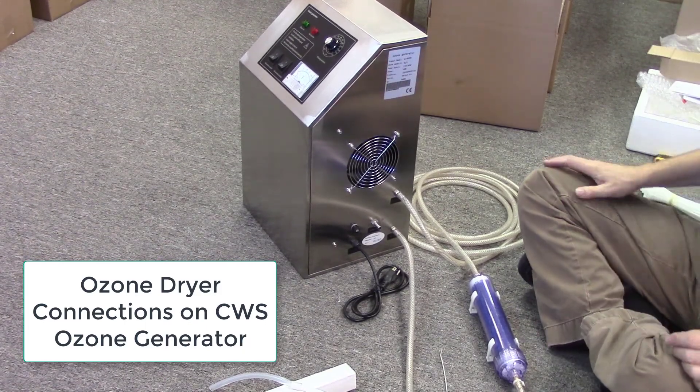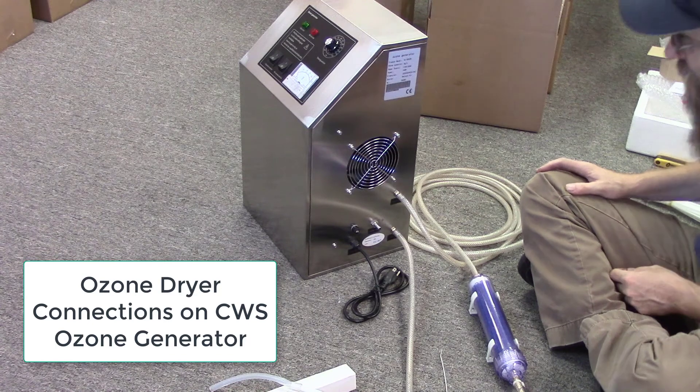Howdy folks, got a quick clean water instruction video for your ozone generator for the tubing connections.